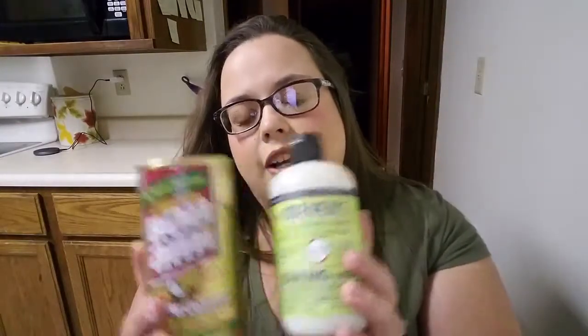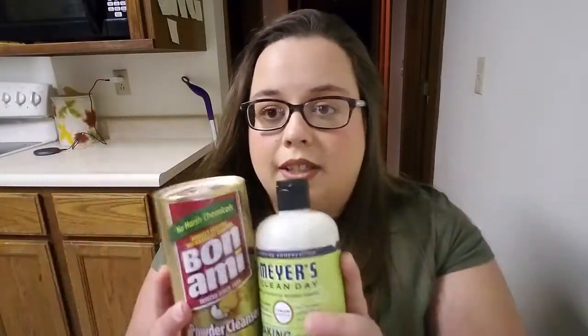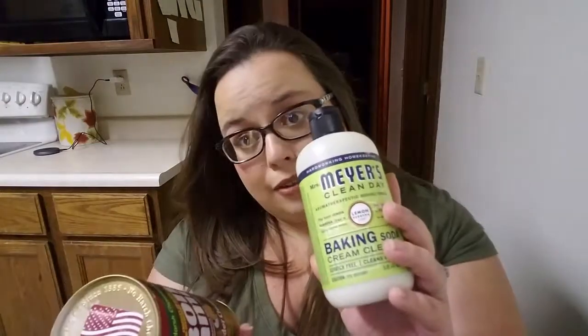These two go hand in hand for me. This is the cream cleanser and this is just a powder cleanser. I use these to clean my stove top and my stainless steel sink. They work really well — I wouldn't say one works better than the other; I would say this one smells better than that one, but they work about the same. You can also use it on the bath, so I might try it on our drain because it's looking a little ugly.